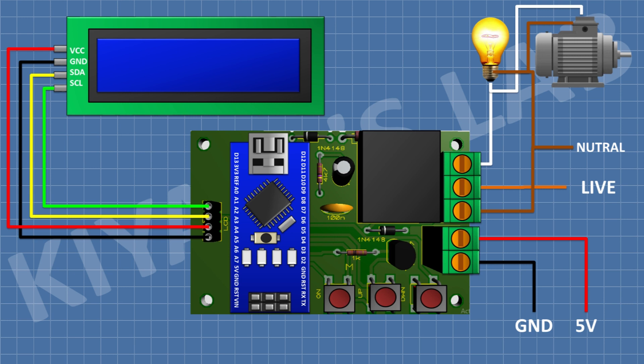You can connect the load to this device like this. Now let's upload the code to Arduino and test the project.